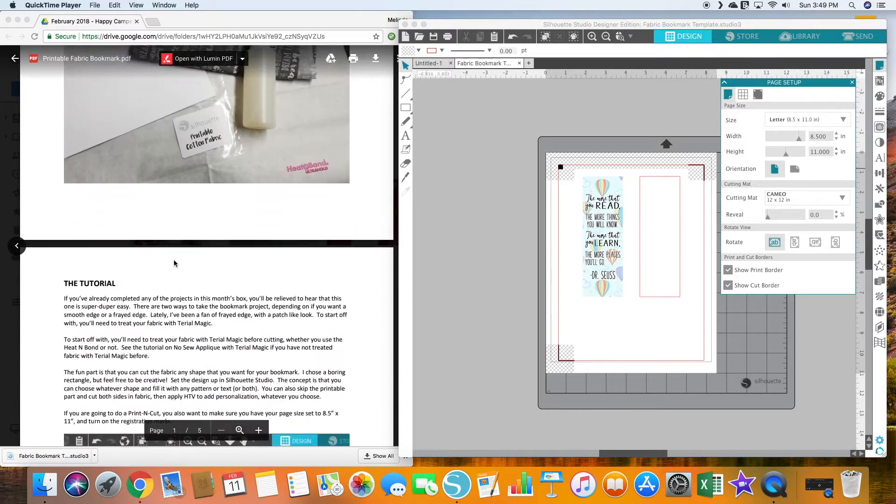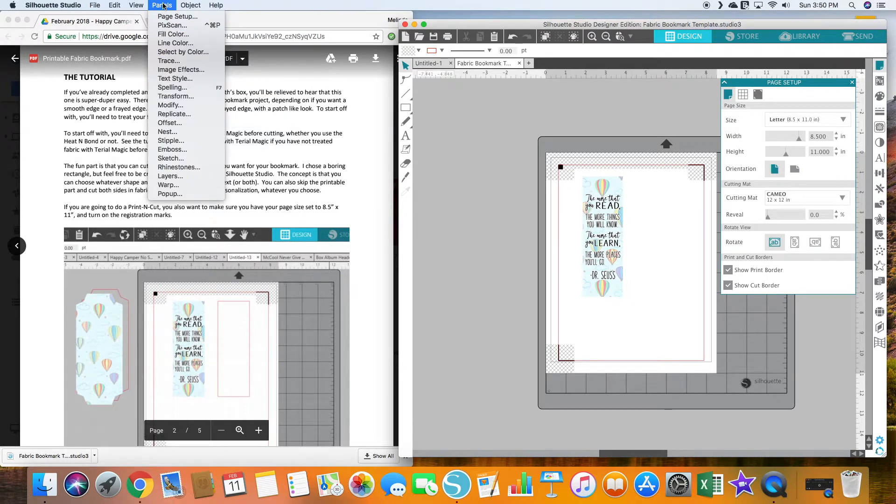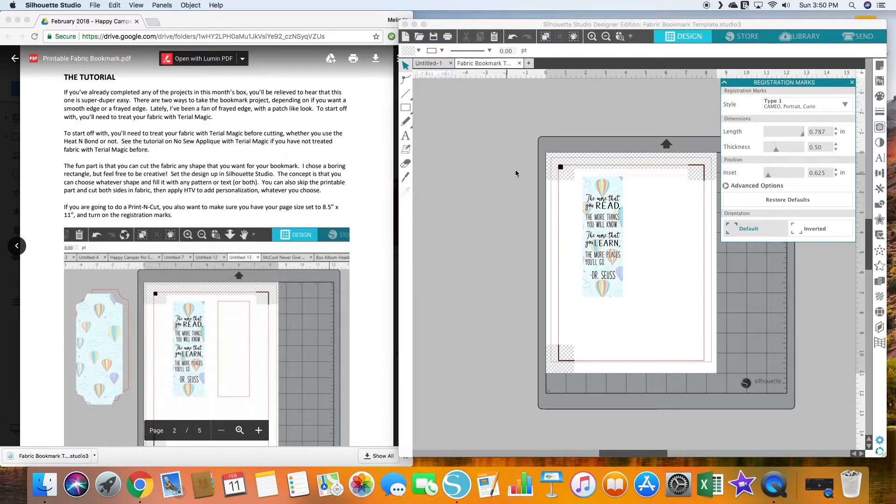I'm actually not gonna do print and cut. If you've watched my other videos, you know that my cut mat right now is not really set up to cut fabric. So I'm just gonna use scissors — I'm gonna print out this shape and cut it with scissors. I don't need this cut border, and I don't need my registration marks, so I am going to turn those off.